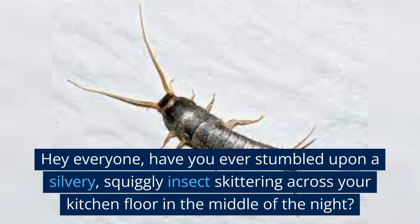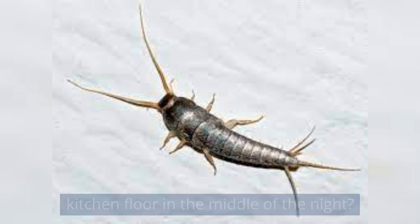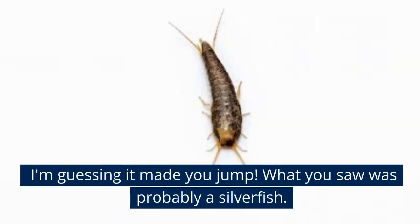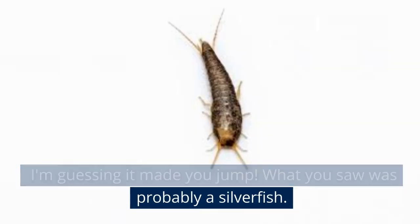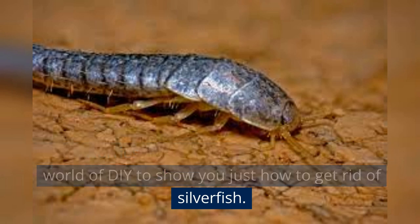Hey everyone, have you ever stumbled upon a silvery, squiggly insect skittering across your kitchen floor in the middle of the night? I'm guessing it made you jump. What you saw was probably a silverfish. But no worries, today we're going to dive into the world of DIY to show you just how to get rid of silverfish.